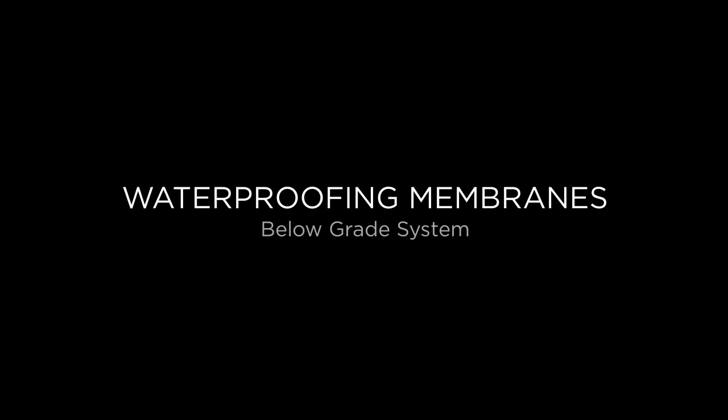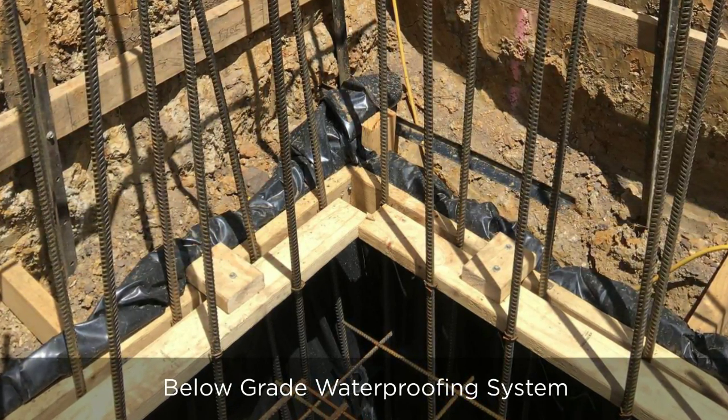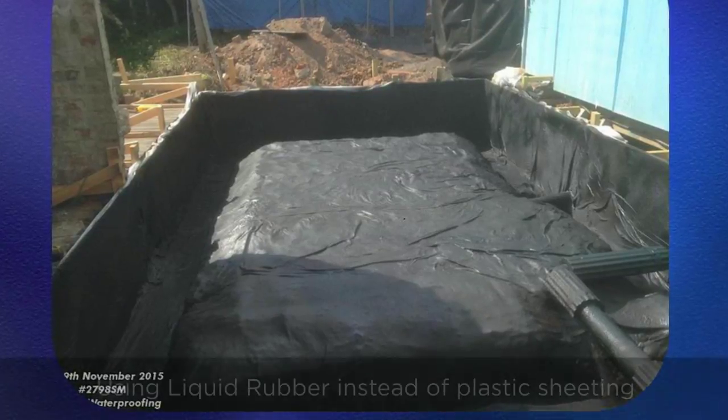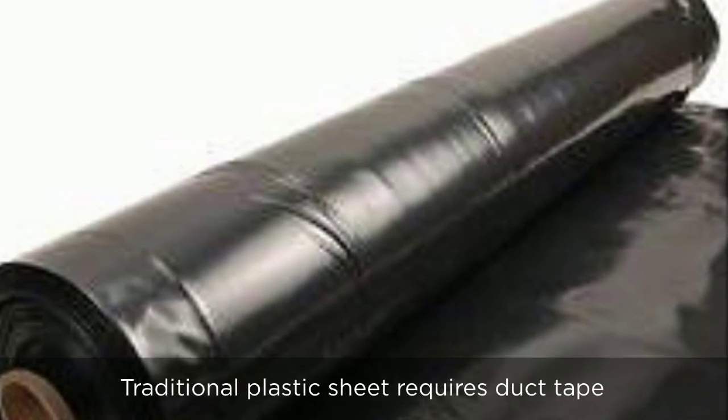Hello, this is Paul Evans, Finlay Evans Waterproofing and Building Services Australia. Just want to introduce you to a small job that we've recently completed. It's an under-slab membrane. This is used in lieu of your plastic material that is generally used, your verticons and so on.